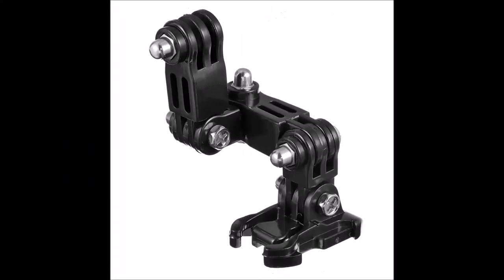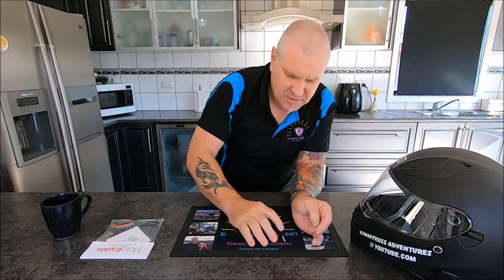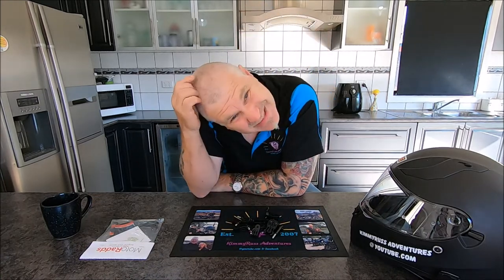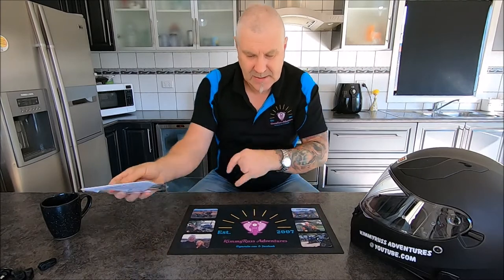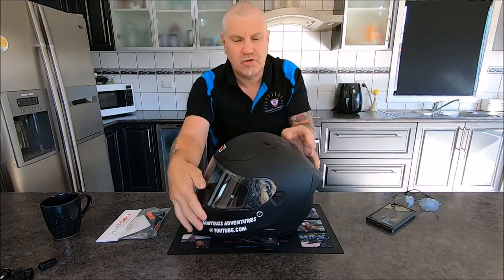We're going to show you now the reason why we're going with this one — because we don't want it to look like these pictures here on the helmet. You've seen those pictures; it would mean we've got to put a heap of this stuff on the helmets, and that's an awful mess — a lot of screws and a lot of mucking around. So we're getting away from that and going with this one. She has got the option of putting it on the top of her helmet,